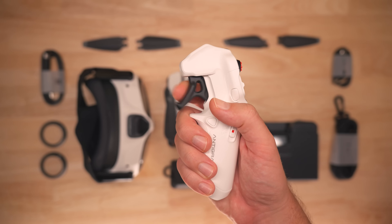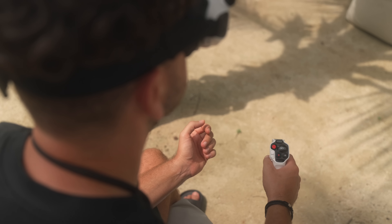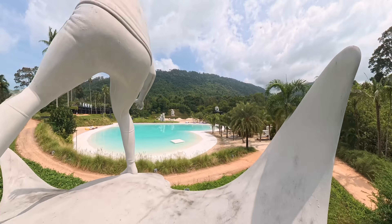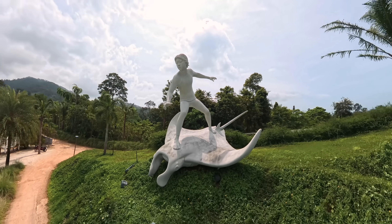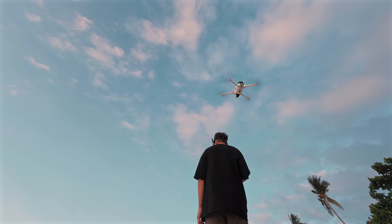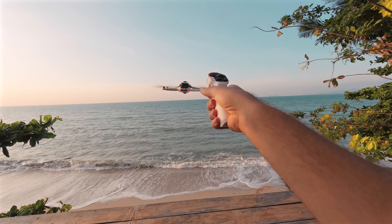The kit includes a grip controller for flying. At first I thought it was a strange solution, but after the first flight all doubts disappeared — it immediately became clear how comfortable and intuitive the control is. Wherever you point the handle, that's where the drone flies.